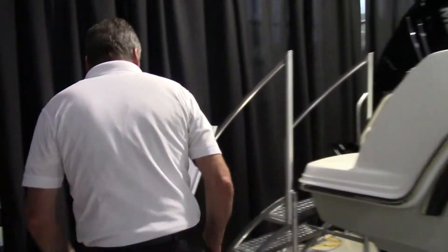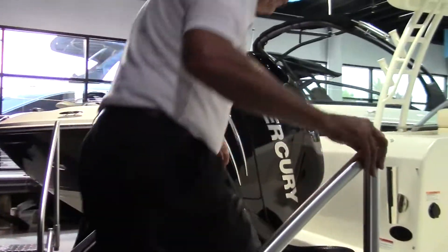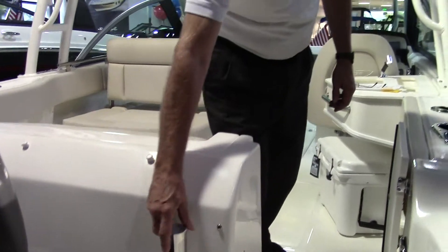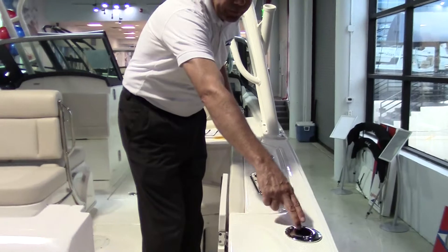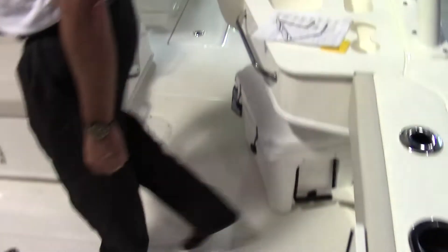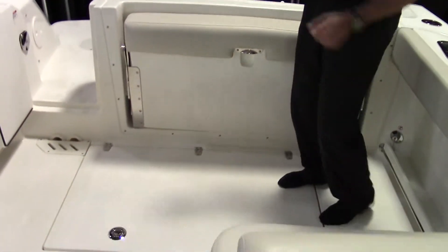As you move to the back of the boat, we've got the anti-skid finish right here. You've got your stainless steel rod holders right here — two in the back, as well as many more on the back sides of the boat. You've got your door; you can lock it or open it. Nice wide pass-through right here — easy to come forward, with an area so if you're fishing, your buddies have plenty of room for casting.